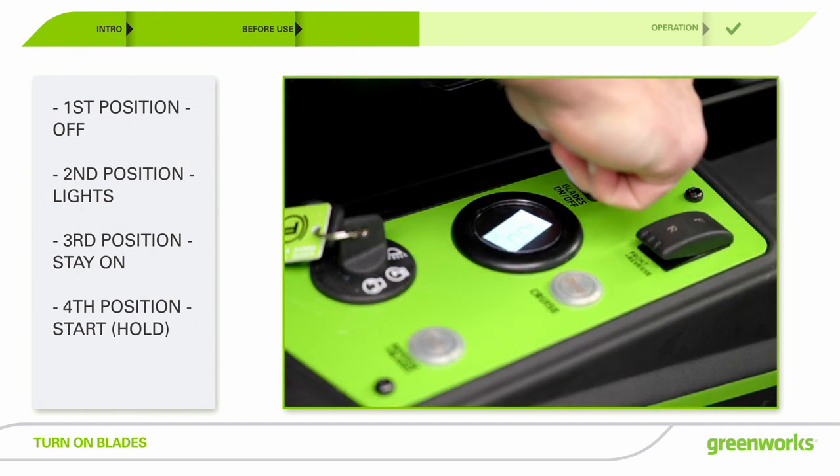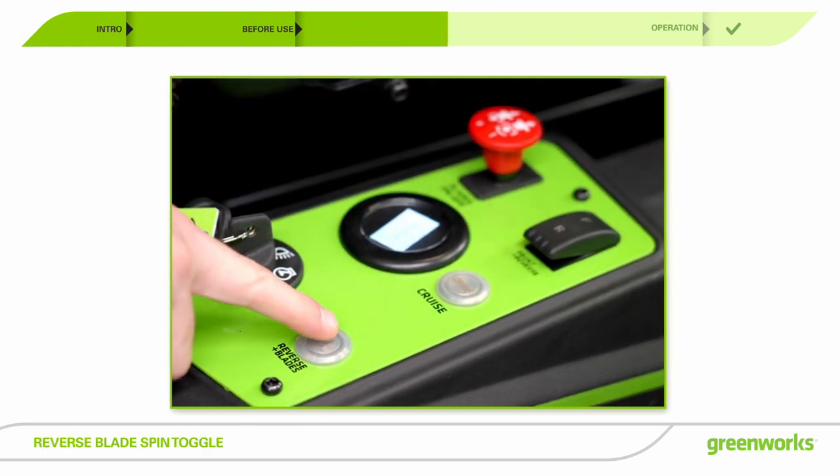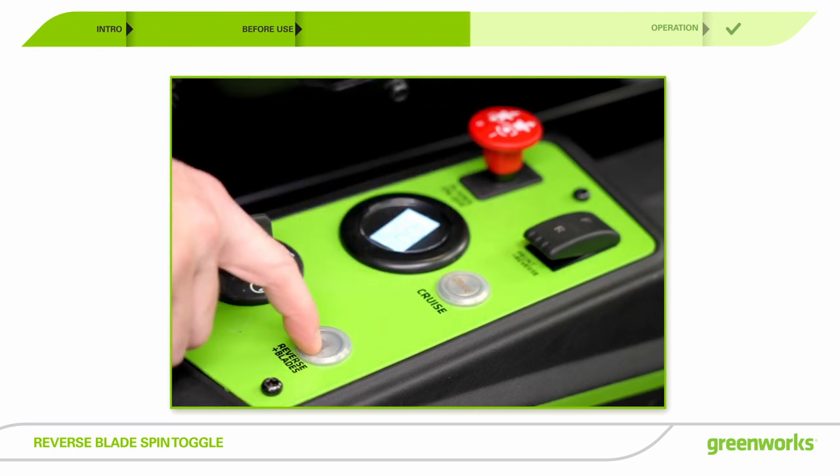Lift up on the red blade control switch to start the blades. Press down to stop. Hit the reverse blades button to switch the direction of the blades. This is helpful if the blades get tangled by heavy debris.